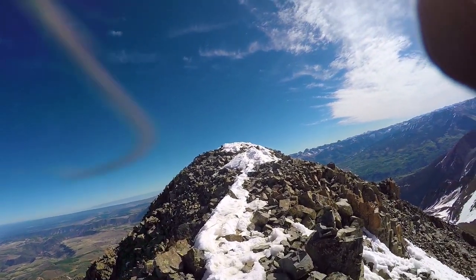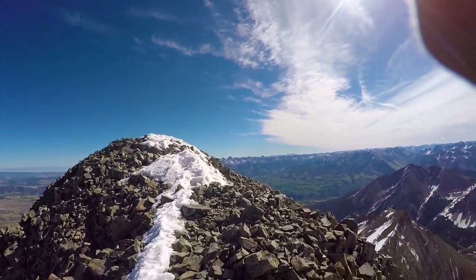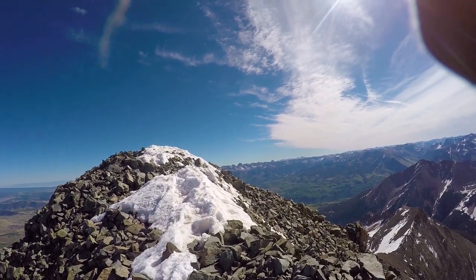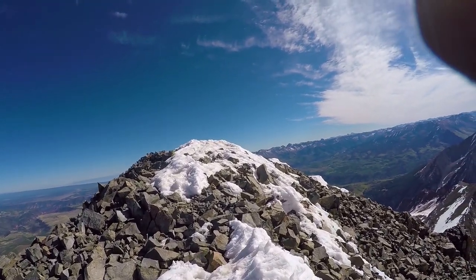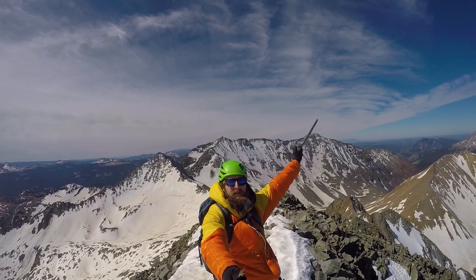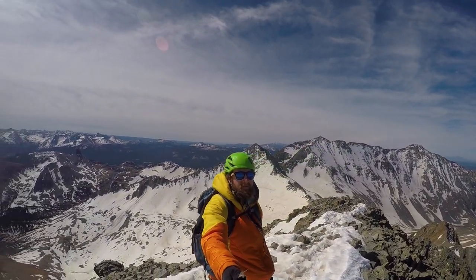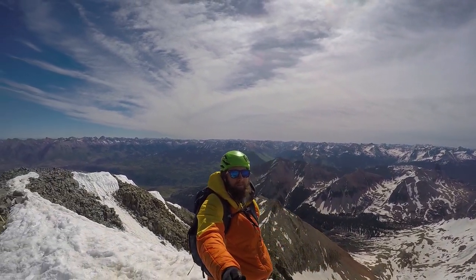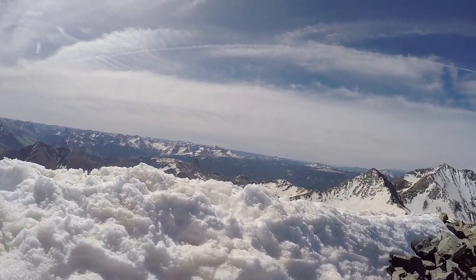Welcome to the summit of Wilson Peak! This one was way harder than it should have been, but it doesn't matter at the top. I'm going to take a nice long water break and eat everything in my bag. Summit of Wilson Peak — 46 down, 12 to go. Let me give you a quick whirl around here.